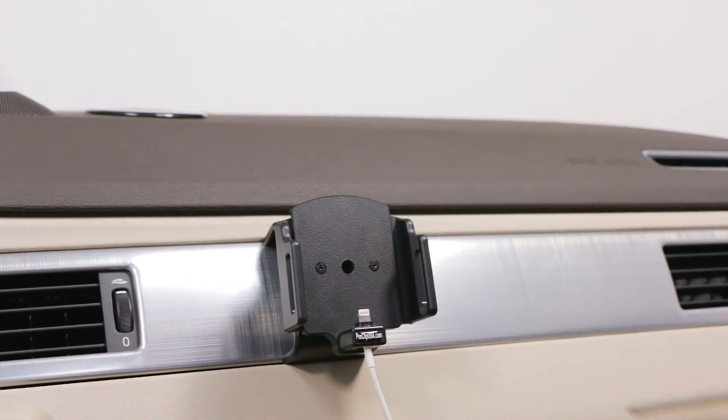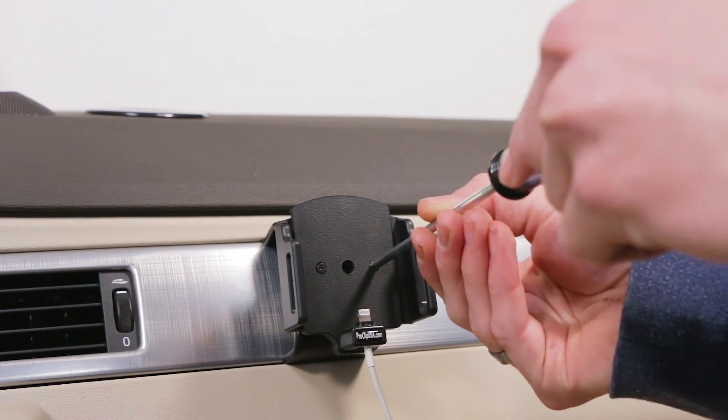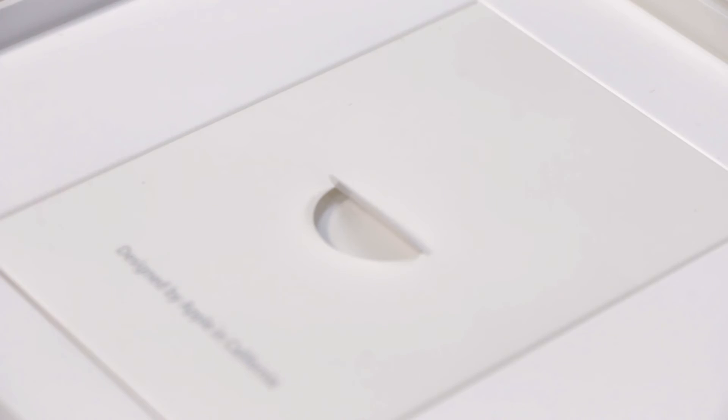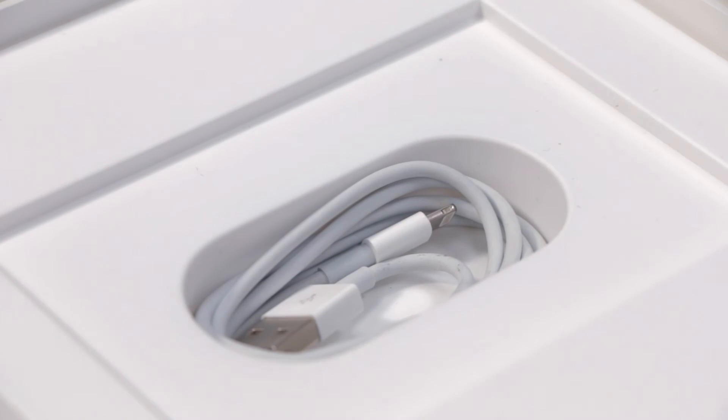Then slide the device into the holder and tighten the arms around the phone. Finally, retighten the adjustment screws. Please note this holder only works with the Lightning to USB cable that came in the box with your phone.